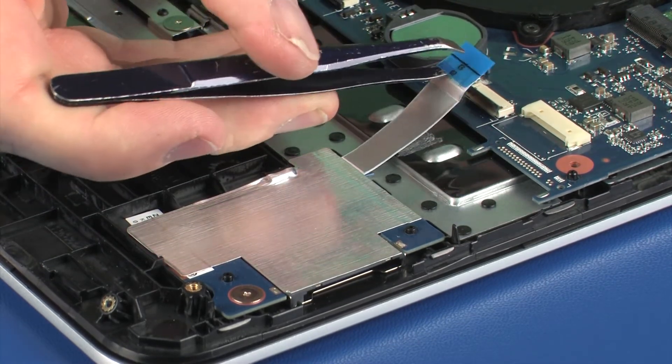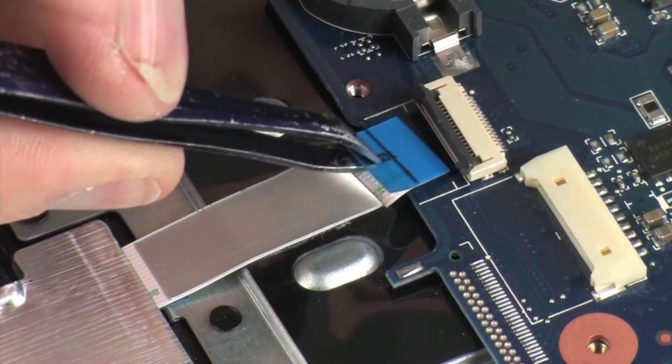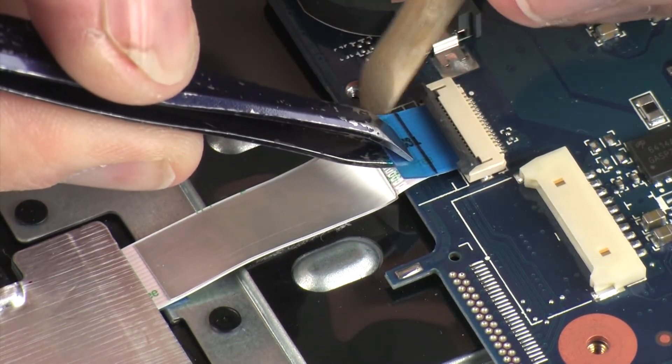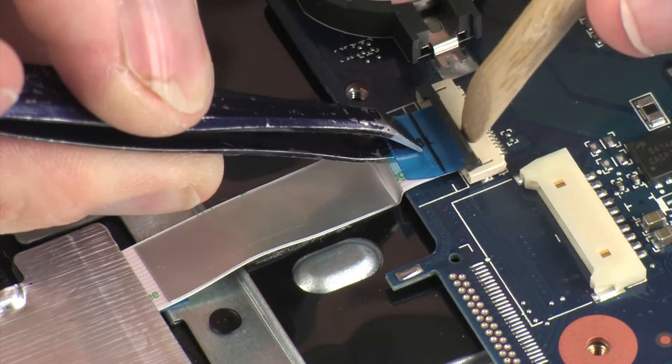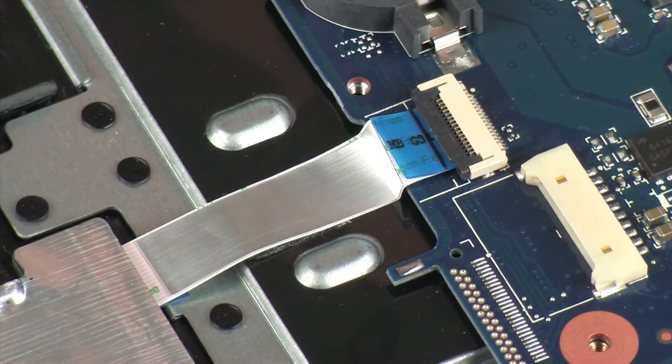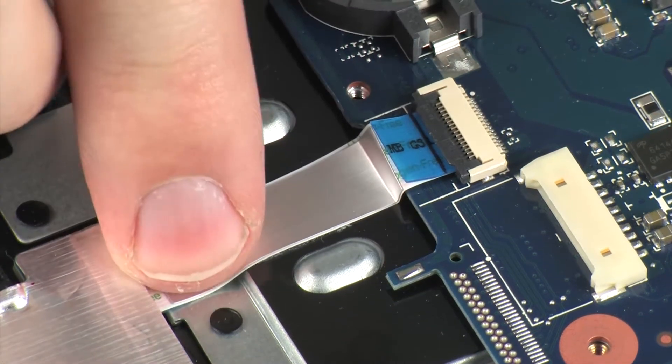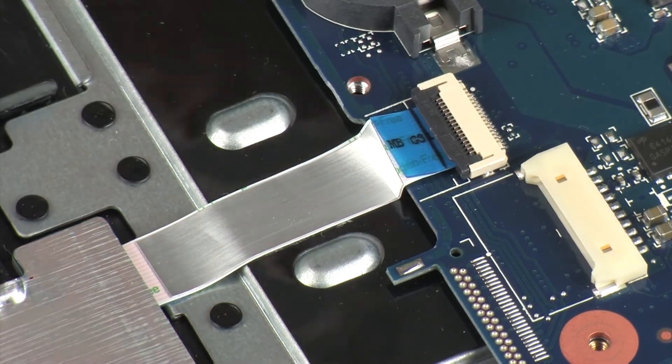Insert the card reader board ribbon cable into the card reader board ZIF connector on the system board and press the locking bar down to lock the cable into place. Caution: Use care to prevent damaging the ZIF connector and ribbon cable. Apply pressure to the length of the card reader board ribbon cable to adhere it to the top cover.